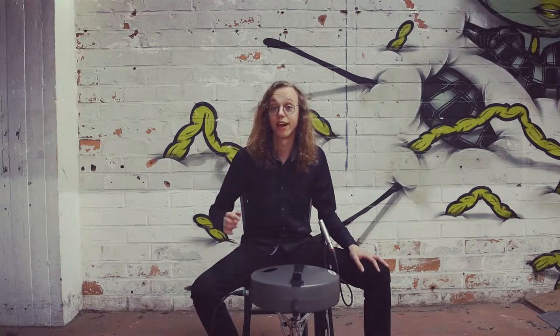Hello everybody, I am Bert Schoenk and today I would like to show you the Aludu 2.